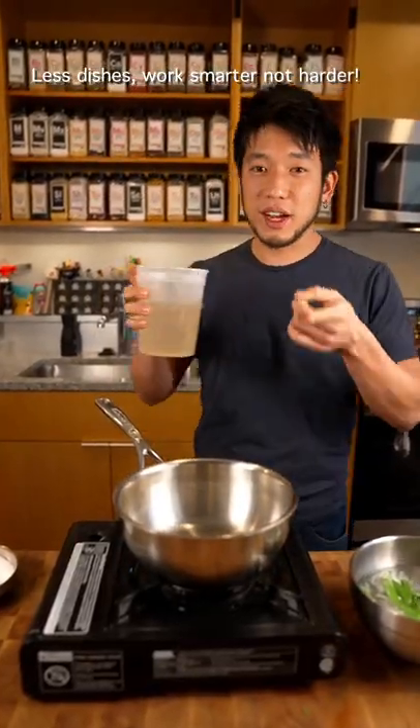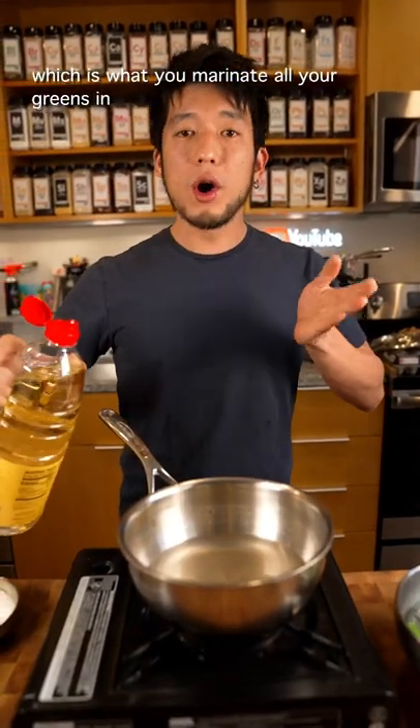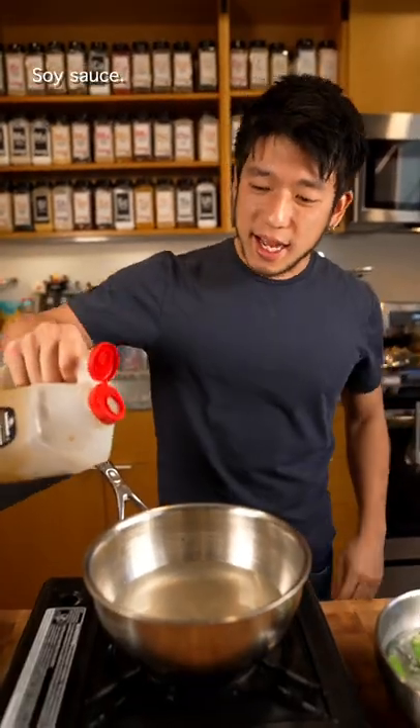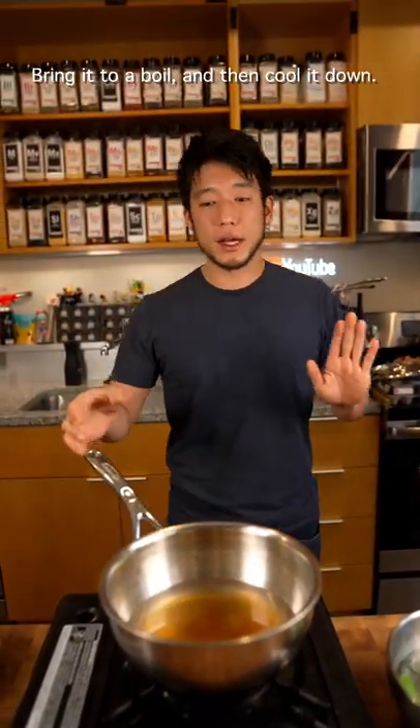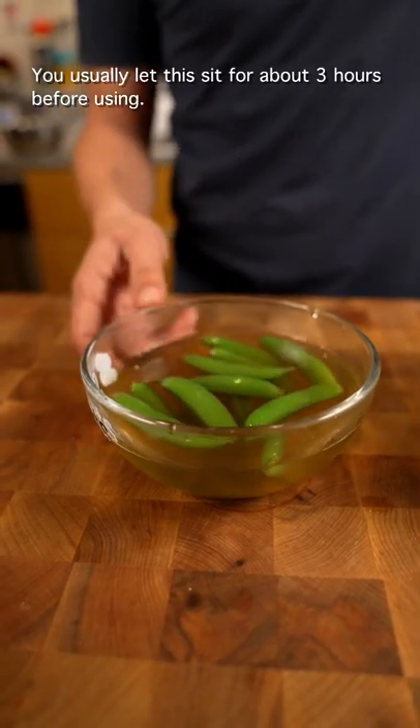Last dish — work smarter, not harder. This is called Aomi no Tsukiji, which is what you marinate all your greens in in Japanese cuisine. Dashi, mirin, soy sauce — bring it to a boil and then cool it down. Take the peas out of the water, drop them in. You usually let this sit for about three hours before using.